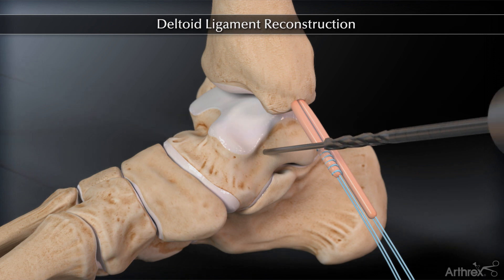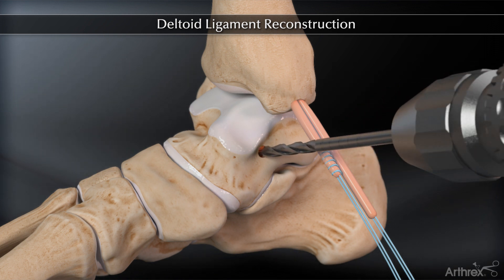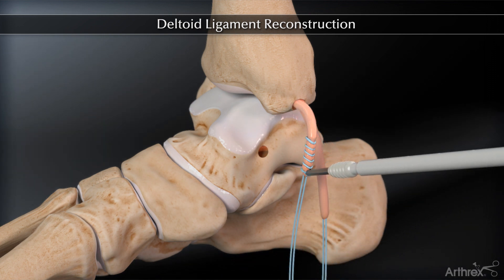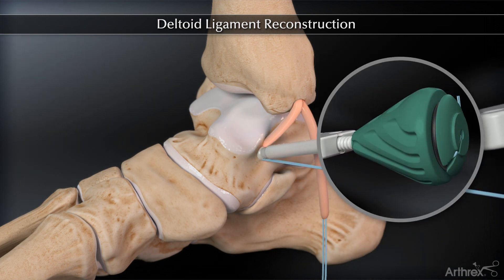The guide pin is overdrilled to a depth of 17 mm. The graft will still slide through the tibial tunnel. Pull on the posterior limb of the allograft to shorten the anterior limb. Insert and fix the anterior limb of the allograft, which has been previously whip stitched, into the talus using blind tunnel tenodesis technique.